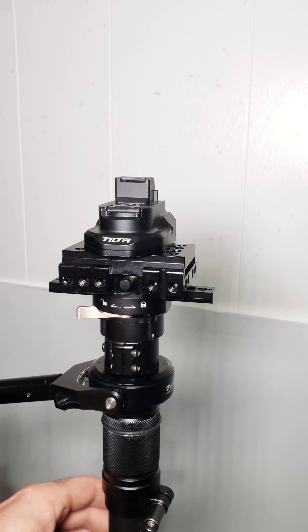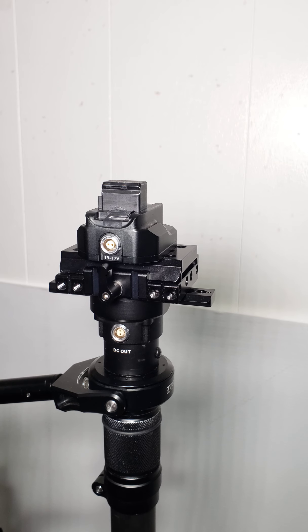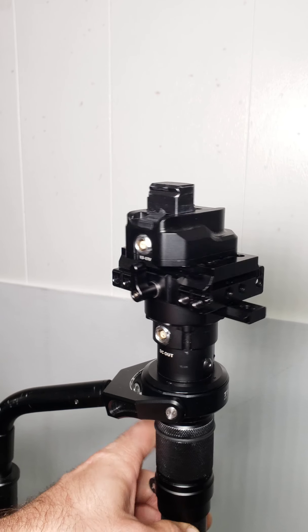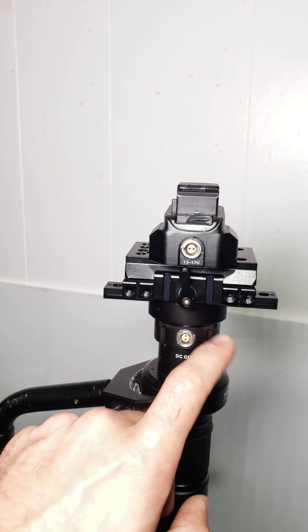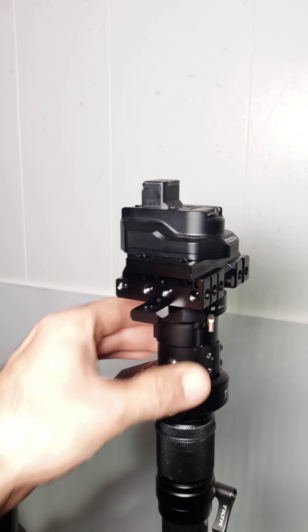On top of that you've got all these quarter-20 holes here already for extra attachments. I hope you guys like this mod — let me know if you've got questions. I will drop a parts list. Like I said, it's pretty cheap and pretty easy to make, as long as you're not afraid of taking four screws out and flipping this one time. See ya!